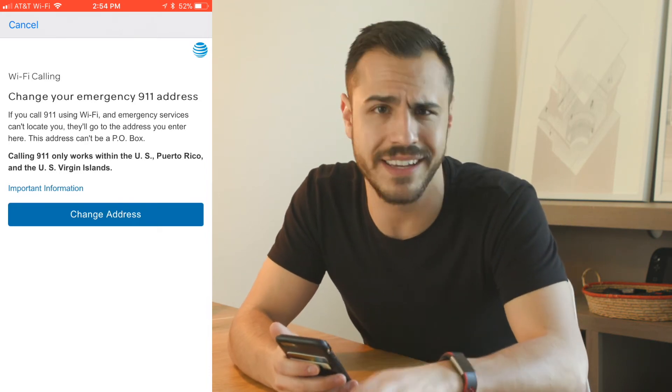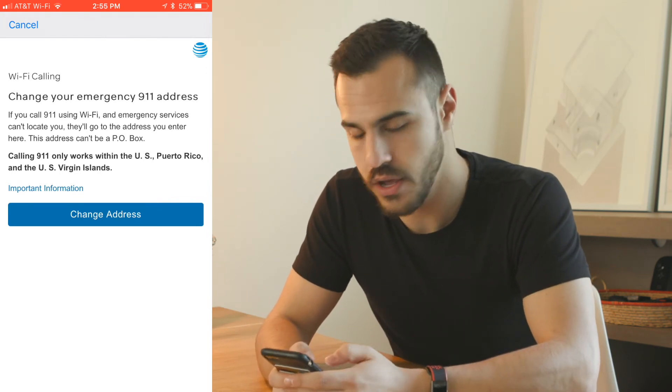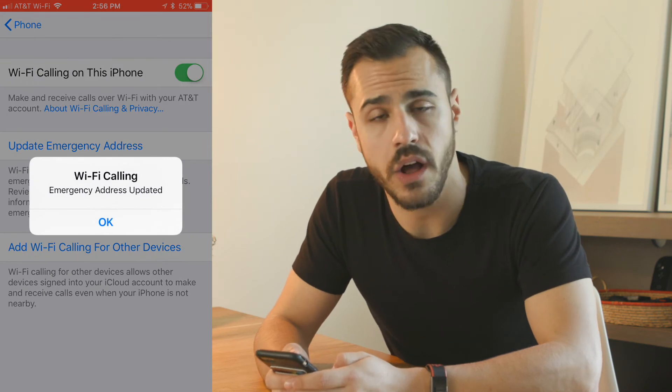The upside is you're going to have really clear phone calls — it's really great. You're going to put in your address, update it right there, and then you have Wi-Fi calling and some really clear phone calls.